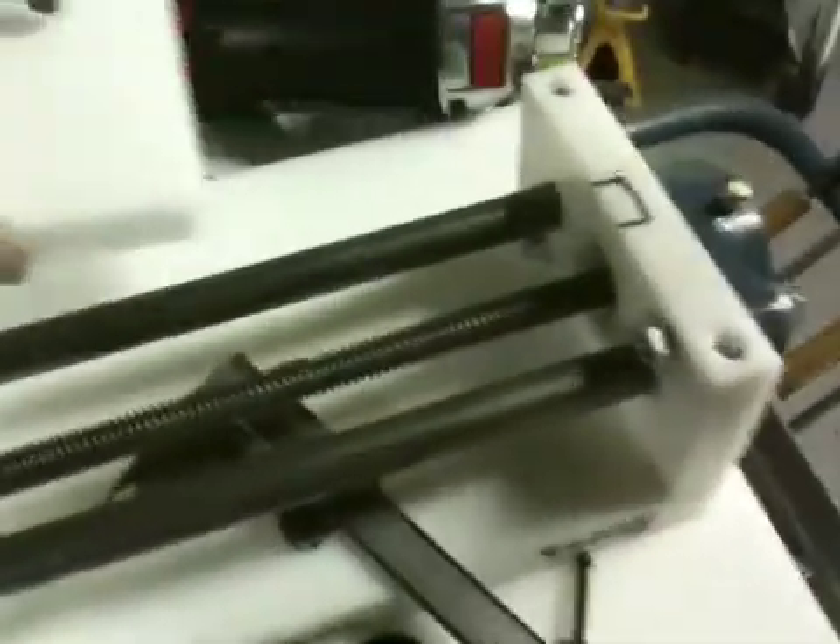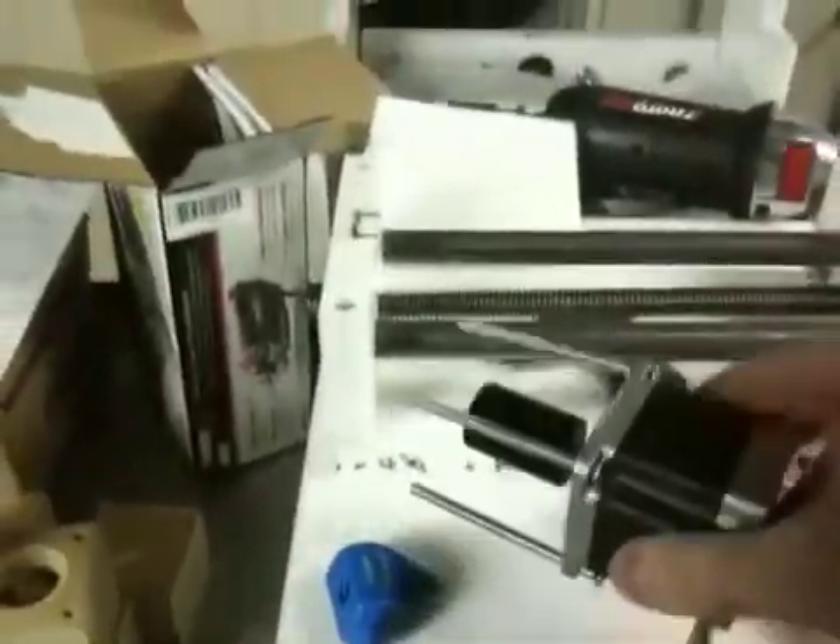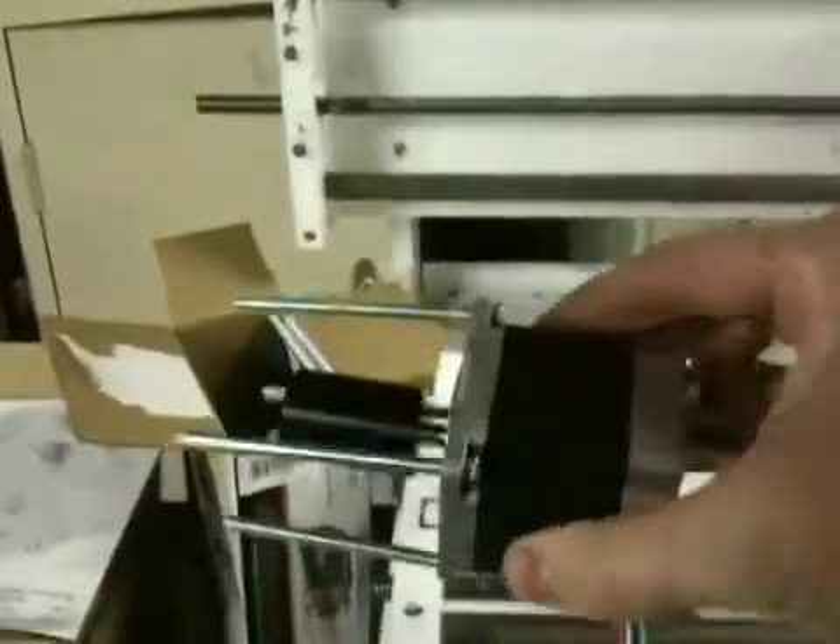What else have we got to update here? Stepper motor — I don't think we had the stepper motor in here last time. Here is our little stepper motor with the coupler attached to it.